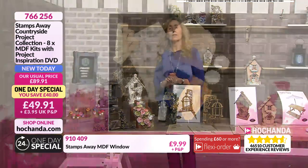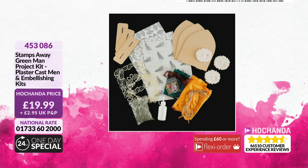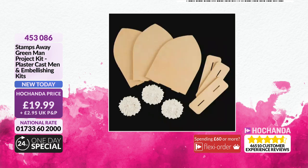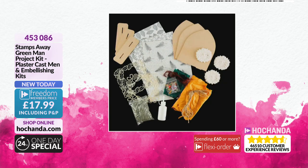We've got a Green Man Project Kit here. If you like that green man Ali was talking about, this is a plaster cast embellishing kit. £19.99 - you're getting material, some jewel embellishments, three of the green man faces, some MDF plaques, stencils, glue, and some twine to create texture. There's a Freedom saving there as well - £17.99, call 453086.